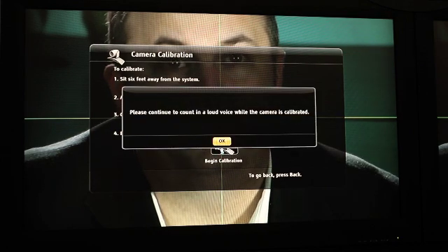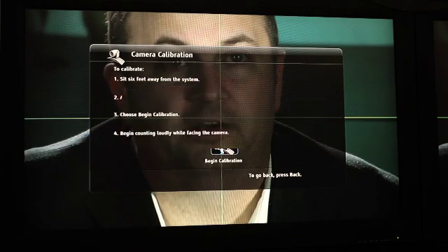Once the crosshairs are aligned with your mouth, choose Begin Calibration and count to five. Now your system is calibrated. The next step is to adjust your room view, which is the wide-angle shot of the entire group.